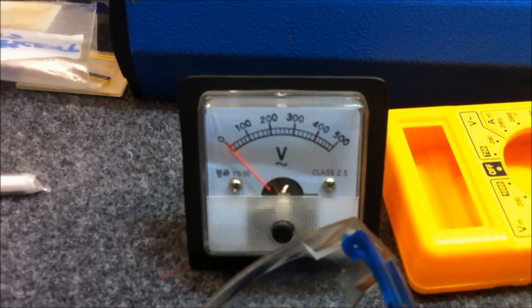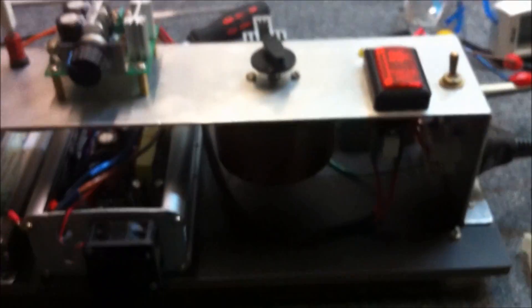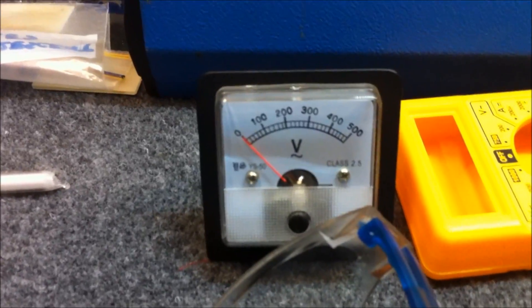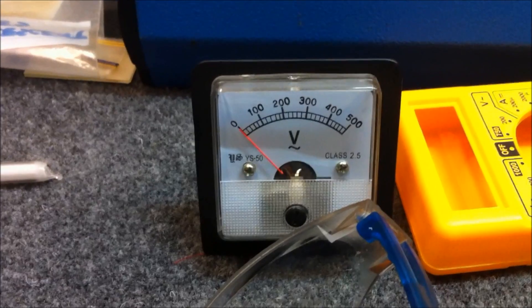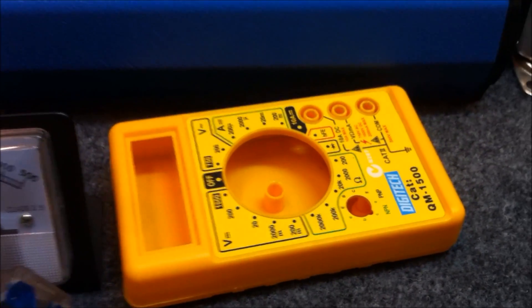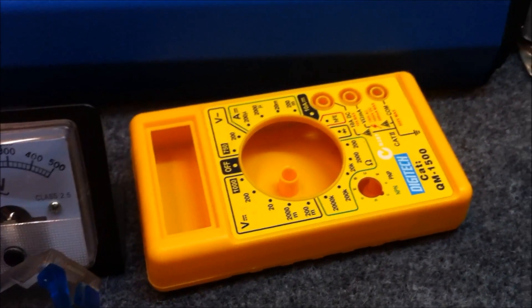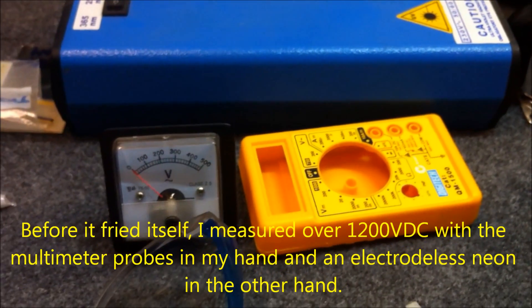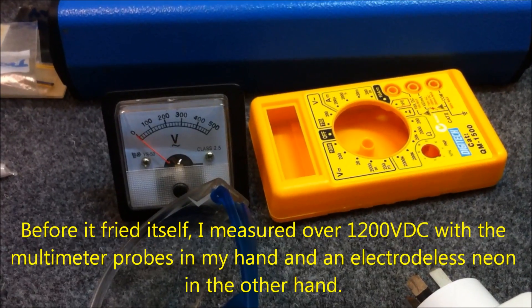I bought a little 0 to 500 volt AC meter and I actually installed that on the output here, but as soon as I turned on the device for the first time it blew up — it only reads 150 volts now, so it's pretty useless, it's fried. I'll put that down to the longitudinal energy. Similarly, the cheapo multimeter I had recently purchased got fried just by measuring the voltage that was going through my body, and I was using that at a distance from the output of the circuit. Longitudinal energy is not very good for these sorts of devices.